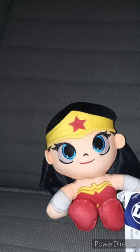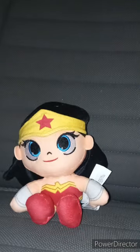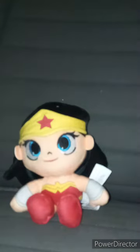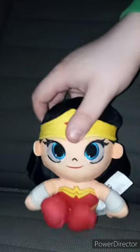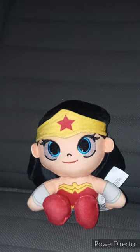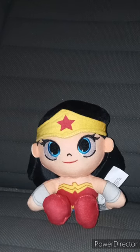Let's go ahead and take the tags off to see what she looks like without them. Here's the tag — you can see the WB logo, DC Comics logo, and the Just Play logo. This plushie is really small, and what's really cool is she can sit down, like the Disney and Marvel plushies. This plush review is going to get a hundred out of a hundred.